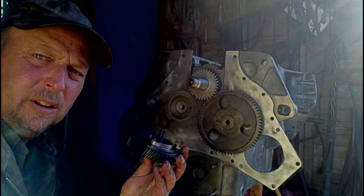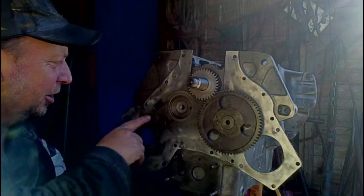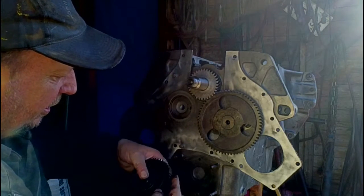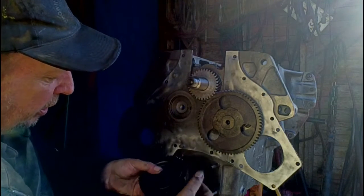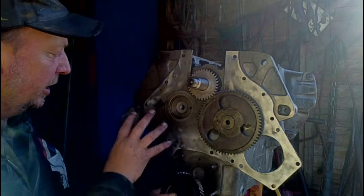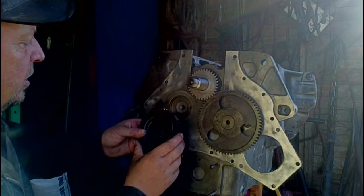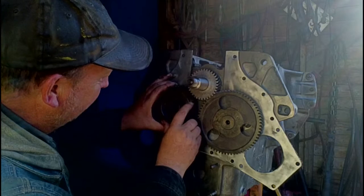We're now ready for our idler gear. The idler gear has a small roll pin dowel right here, and it fits in a hole in the block right here — you've got to make sure you line those up. We have two dots on the crank here and two dots on the tooth here. One dot on the other side of the idler lines up with your injector pump gear, which we will get to later. We need our teeth to line up here and the dowel pin to line up over on the other side.